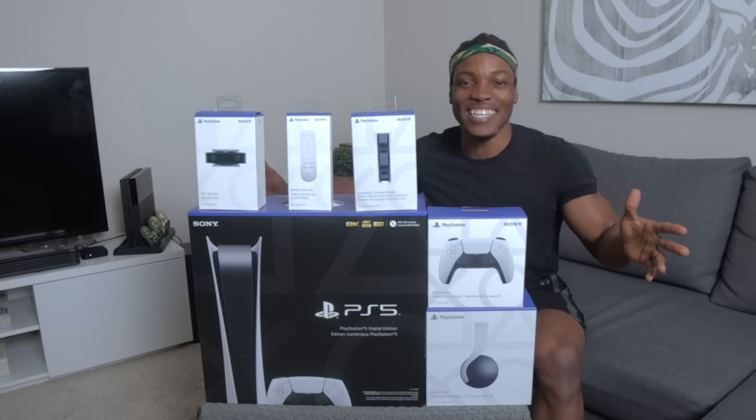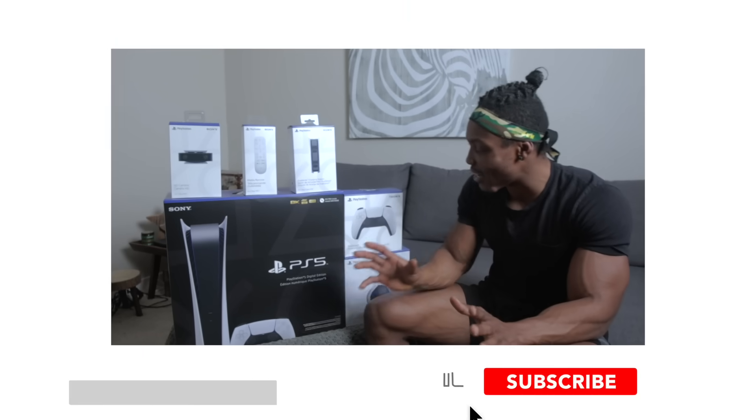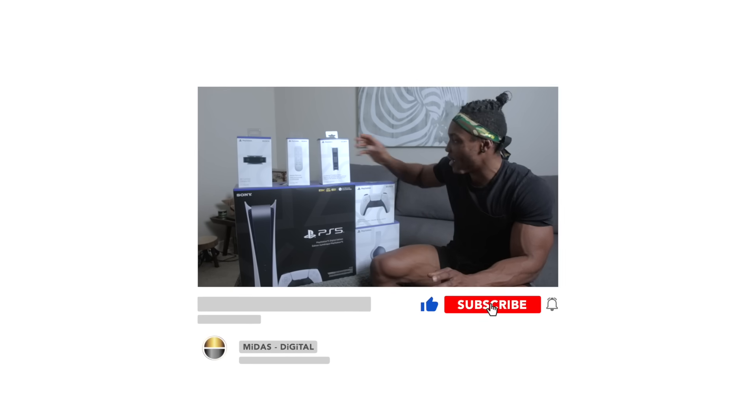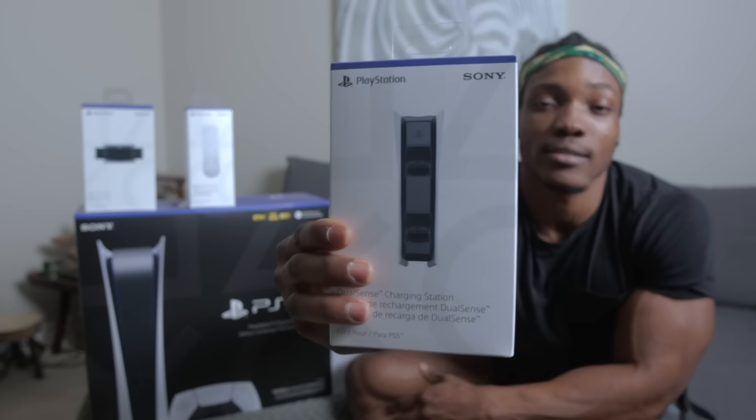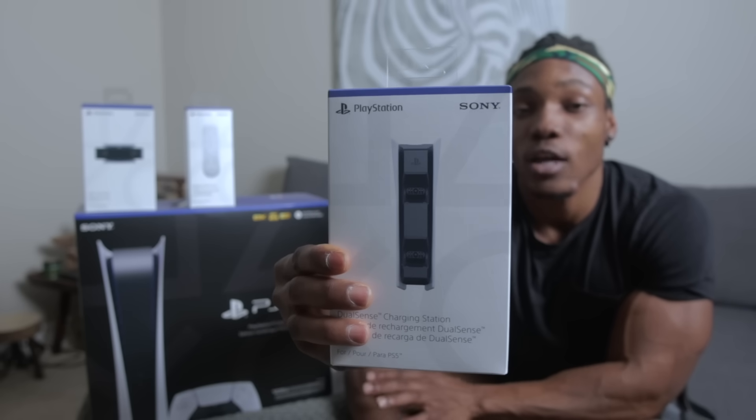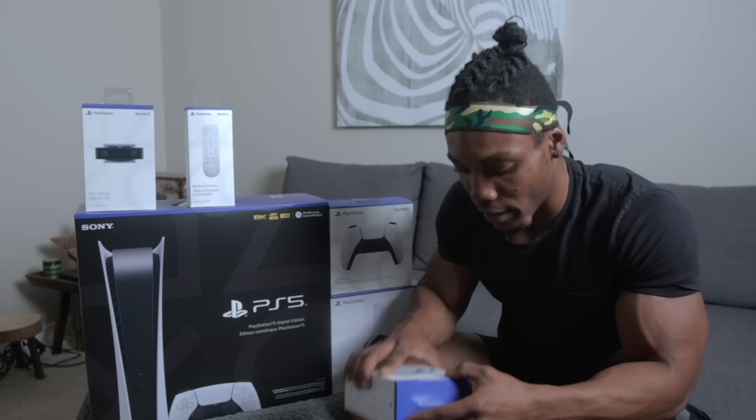The first box I'm going to open is this one right here. Looks like we've got the dock — the controller charging dock for charging two controllers at the same time. So I'm going to open this one first and then go from there.